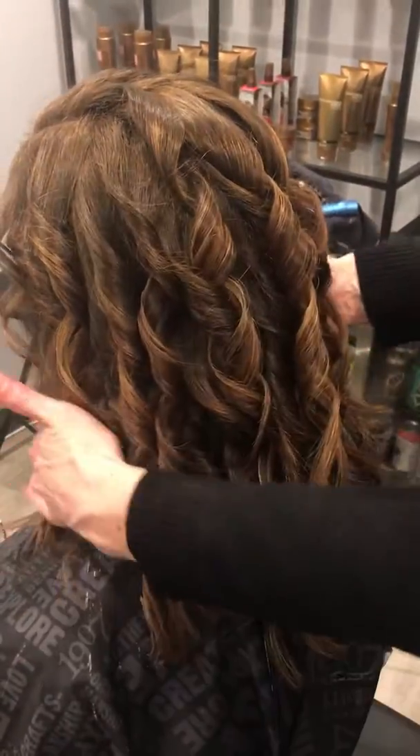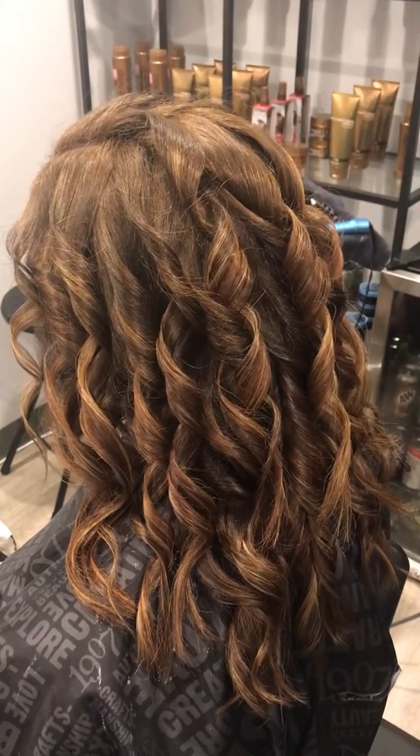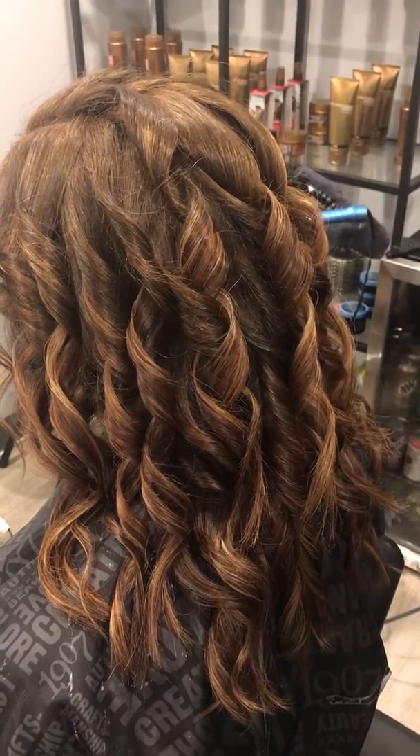We're going to run our fingers through and finish this curl. We did the Beachy Wave Curls in her hair with a one-inch curling iron and now what we're going to do is make it look polished and finished and super perfect.